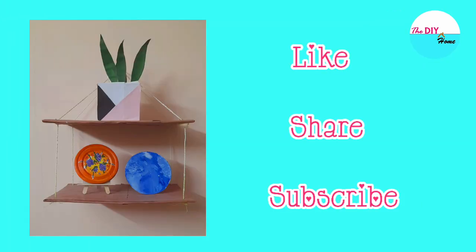Don't forget to like, share, and subscribe to our channel to watch more videos like this. Until our next video, bye bye!